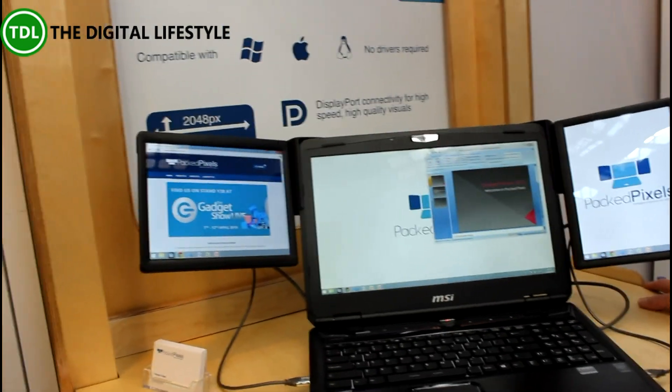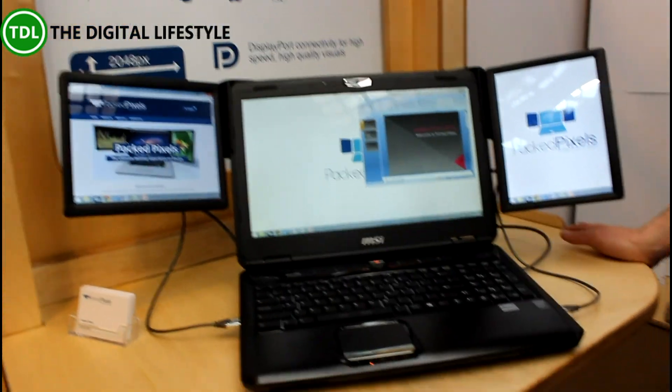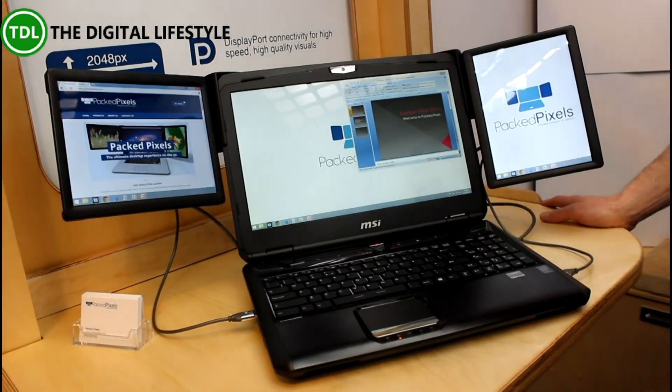So where should we go to get more information on these? Go to packpixels.com and if you're there this week, then Gadget Show 15 is the discount code.